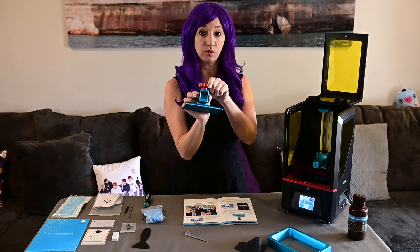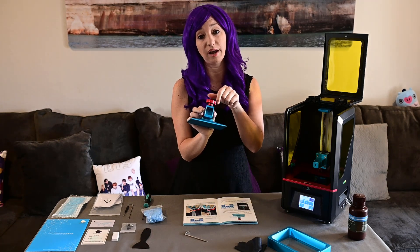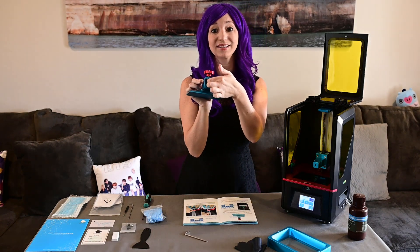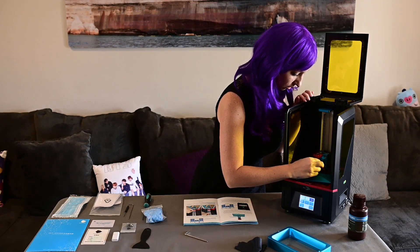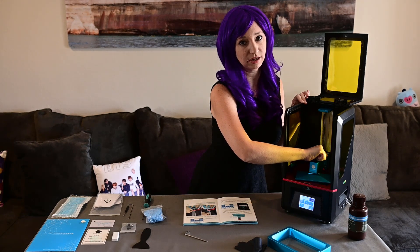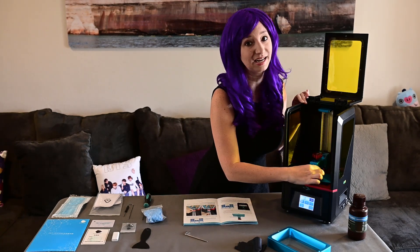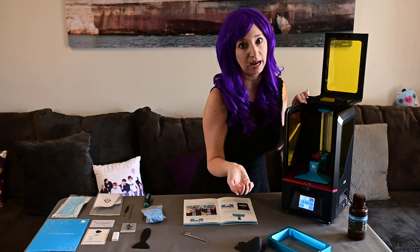There's a screw here that helps to hold the build platform to the printer, so I'm just going to loosen that up to make sure I can slide it on. Just making sure it's not in the little square anymore, then I can slide this on and go ahead and tighten that. It's important to make sure you tighten this screw down because you want it to be at the same tension it's going to be during printing. You don't want this to be loose, because then anything you do to set this build platform will have to be redone every single time.